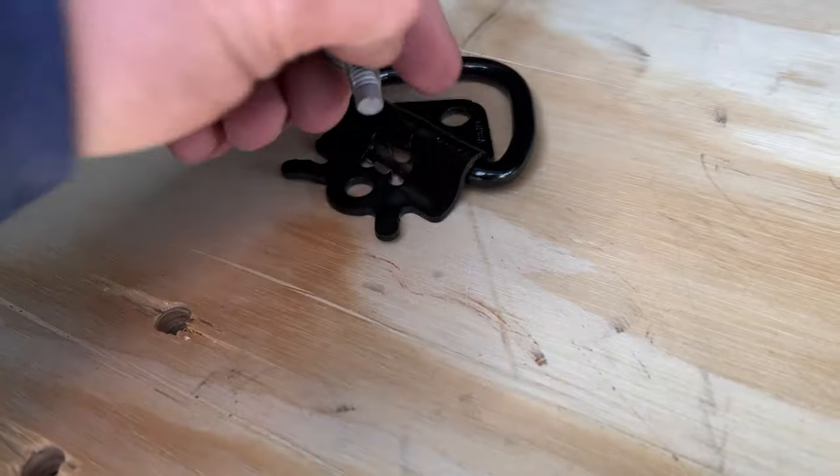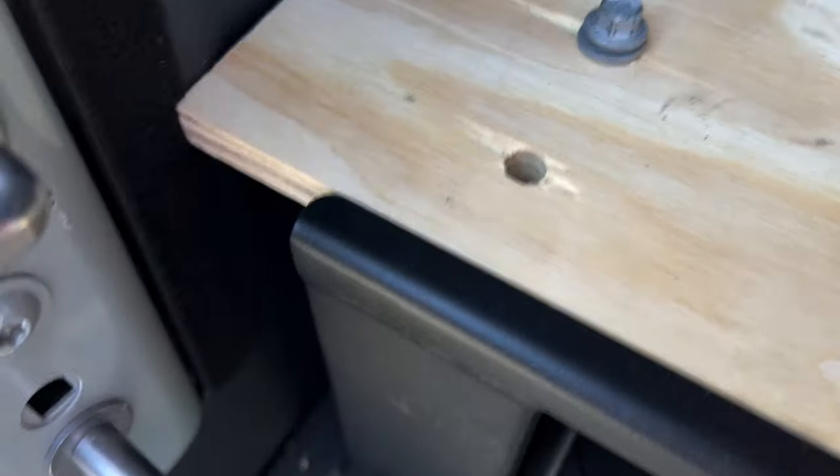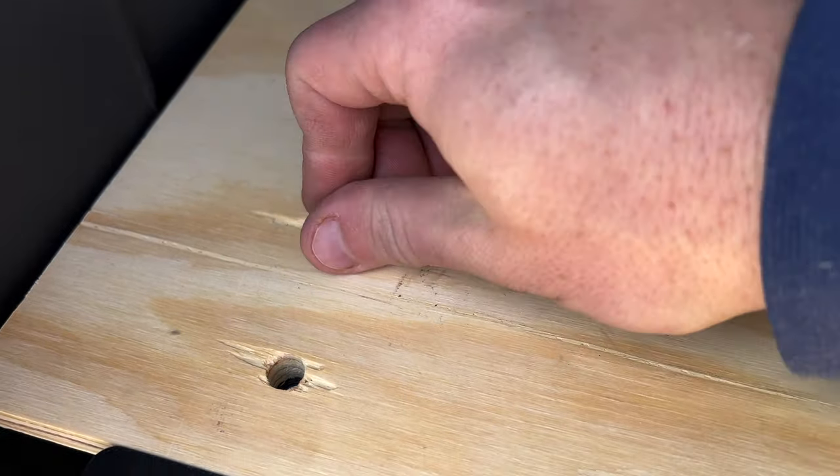Just making sure the holes match — looks like they do. All right, we're good to go. You can see the holes match up over here. Now I tried to do this with the bolt and it's not long enough, but if you stick the bolt down by itself it does catch, so I just need to get a longer bolt.